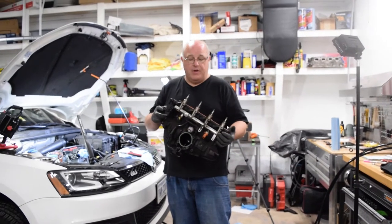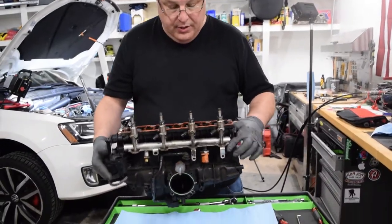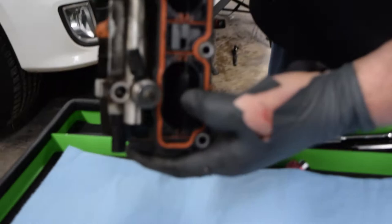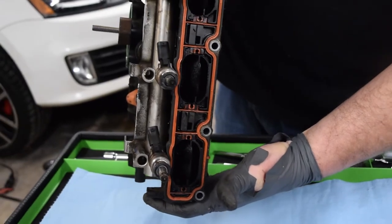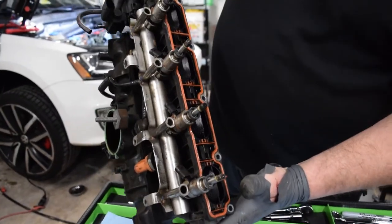Here we finally have our intake manifold with the injectors attached, and you can see the fault on this is this gate valve and this assembly right here — P2015. We have to replace the whole assembly, so that's what we're going to do.